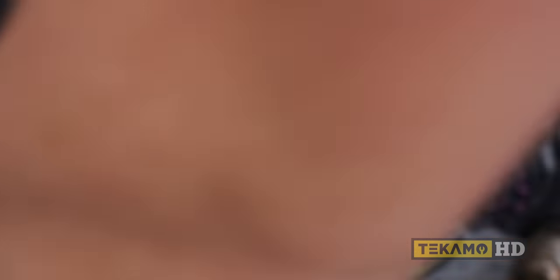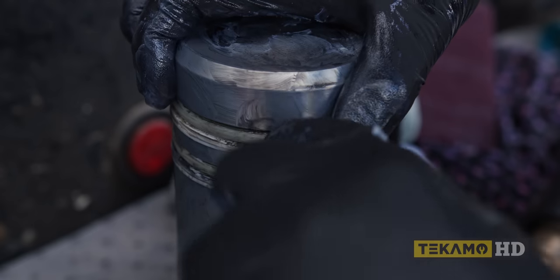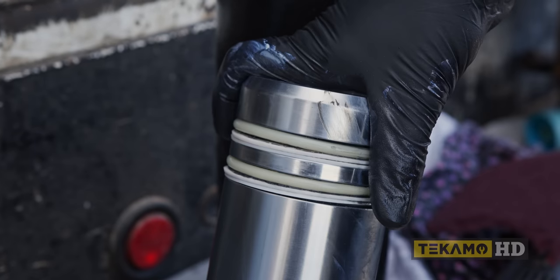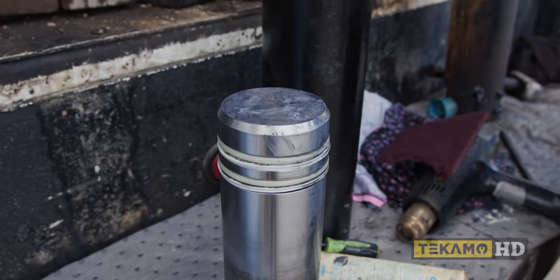Now we'll throw the o-ring in here. It's still a little stretched out but we can live with that — when it goes into the bore and gets compressed it'll push into place. Put a little grease on it and get it started.